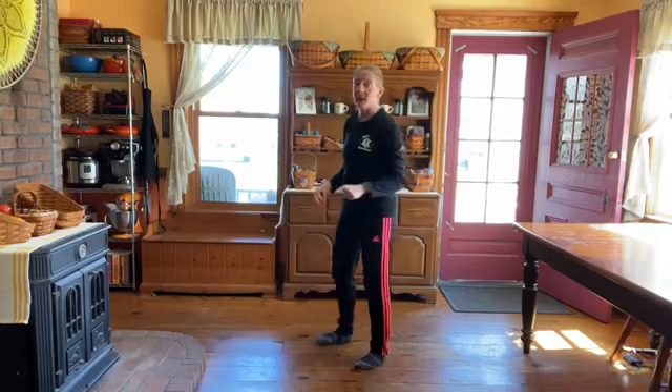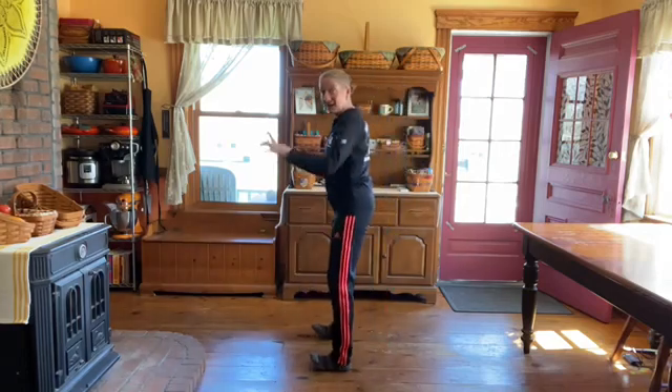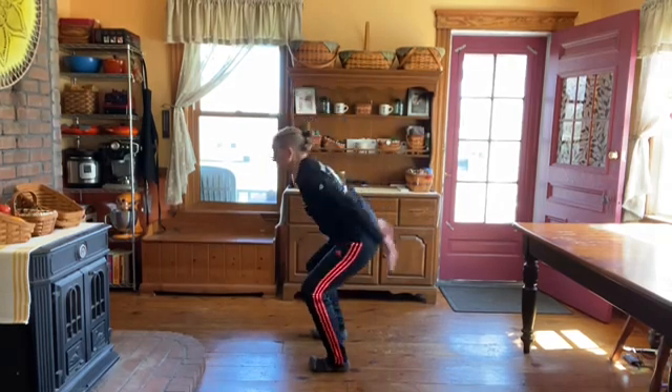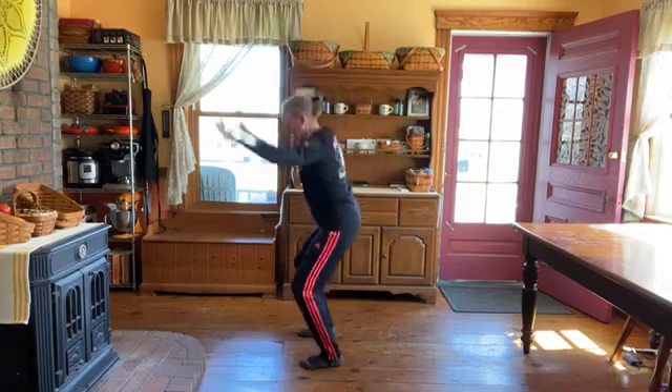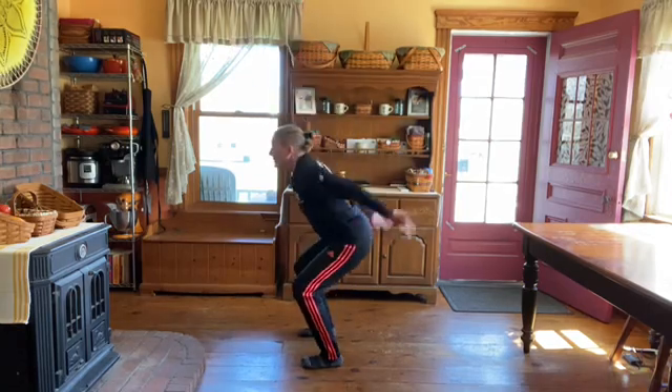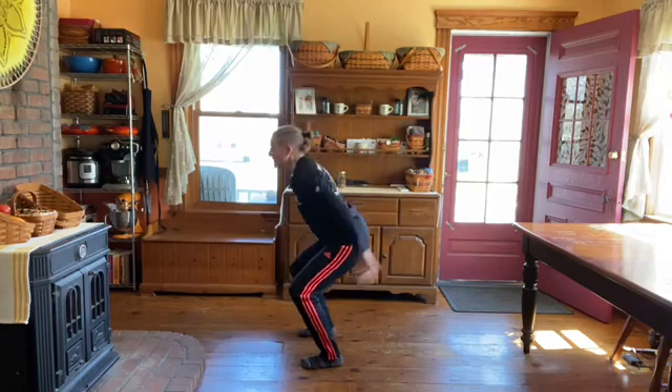Next is squat jumps. When you squat, keep your weight onto your heels — I actually take my toes off the floor, squat, and jump. If your knees won't tolerate that, squat and up, or squat and up onto your toes.